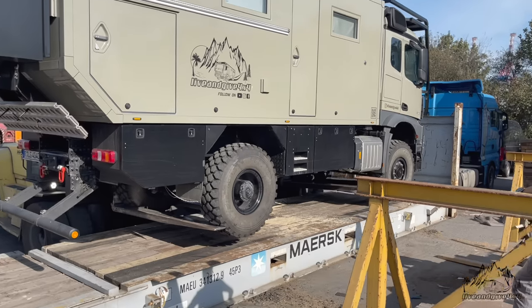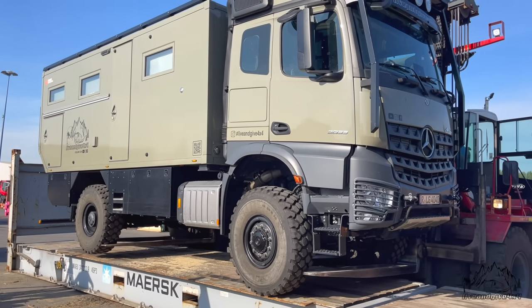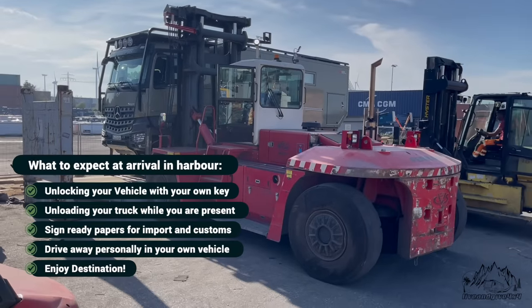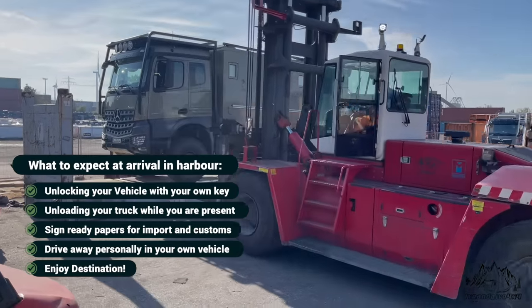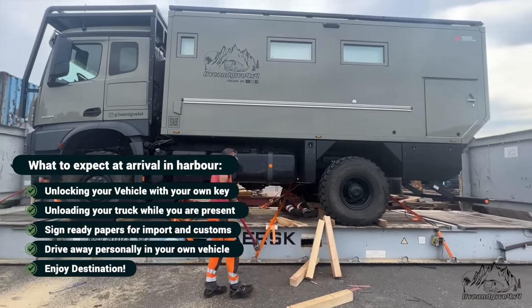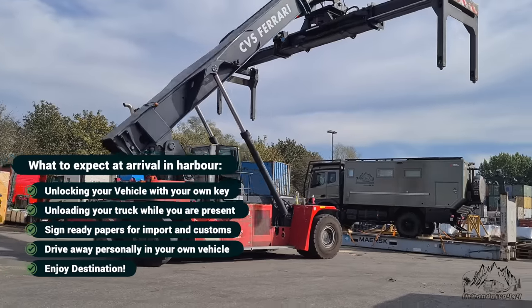The positive part is I can drive it on myself, I can lock the truck, and then until I pick it up at a station in Chile — which is not the harbor but the company — they take it out, you go there, you do your aduana, your customs, and then you drive it off again. That means there's no risk of someone else driving the truck, whatever could happen on roll-on-roll-off.